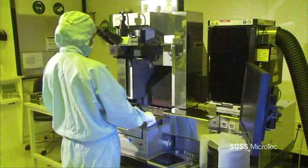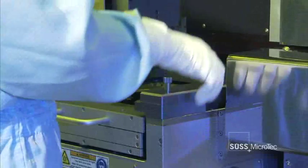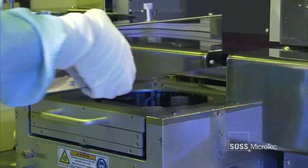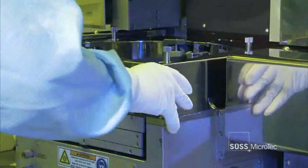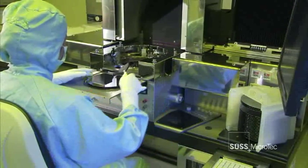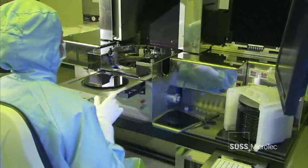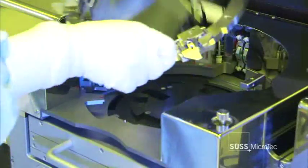SUS offers the research community a highly accurate and versatile system that supports a variety of innovative process technologies. Switching from photolithography to any other technology is fast and easy. Bond alignment applications just require the exchange of an adapter frame. The BA8 Bond Aligner aligns all wafers and substrates precisely, prior to the wafer bonding process performed in a SUS wafer bonder.